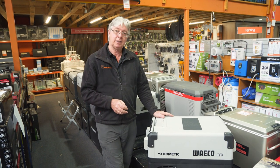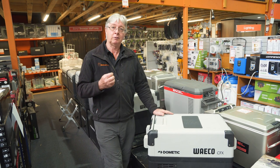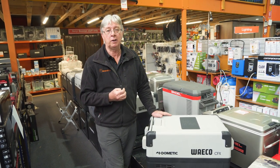This fridge is also Wi-Fi compatible, so you can actually control the temperature off your phone. It also has three-stage battery protection, which means you can adjust the fridge so that it'll turn off at three different levels so that it doesn't flatten your car battery — that way you won't have a flat battery in the morning when you want to get going again.